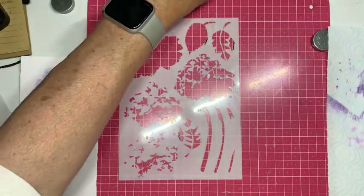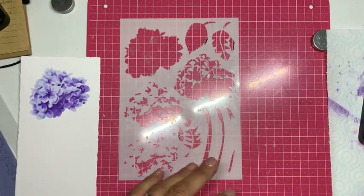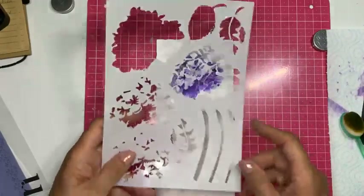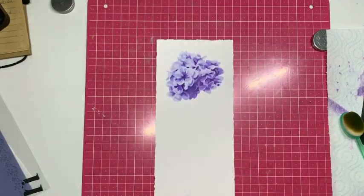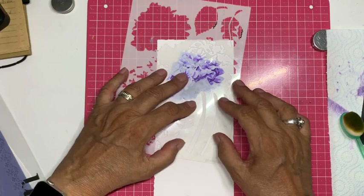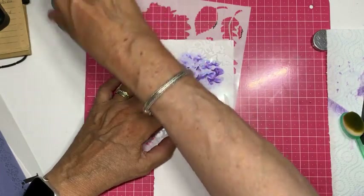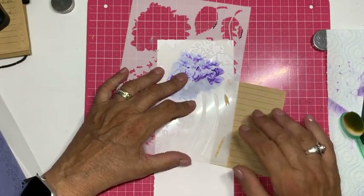De lichtste is de Shabby Shutters. Ik doe mijn paarse kwastje weg en neem mijn groene kwastje. Vandaar dat ik het prettig vind dat de borsteltjes van Studio Light een kleur hebben. Dan heb je hier ook weer A, B, C — en C heeft twee stukjes. De steel komt uit de bloem in het midden — daar ga ik hem opleggen.